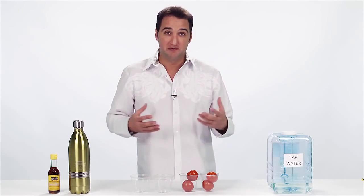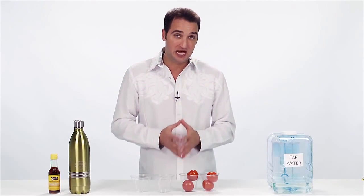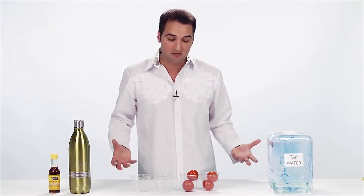What I'm going to do is show you some fantastic ways to use alkaline water other than for drinking.